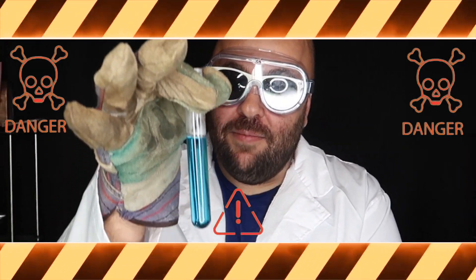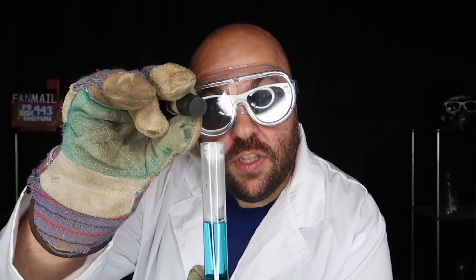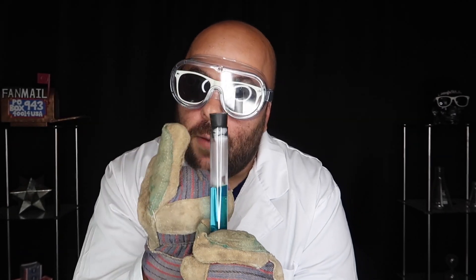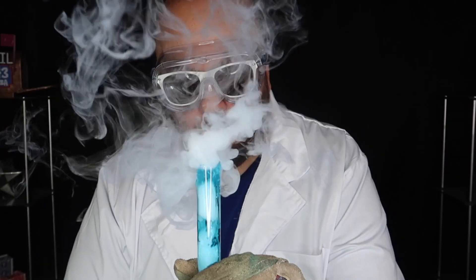Dangerous experiment time. We've got a test tube here filled with some hot water, and we're going to take a small piece of dry ice, put it inside the test tube, and then put the stopper back in the top of the test tube like this. Hopefully the stopper will shoot out of the test tube because of the buildup of pressure — and hopefully the glass test tube does not explode. We're going to put our piece of dry ice down inside — now bubbling violently.